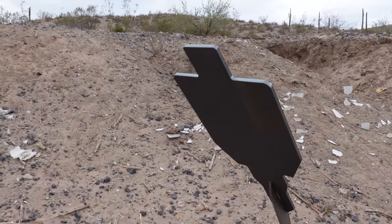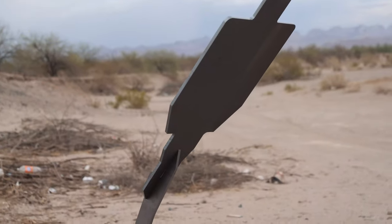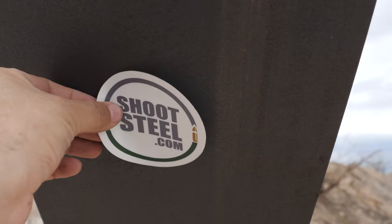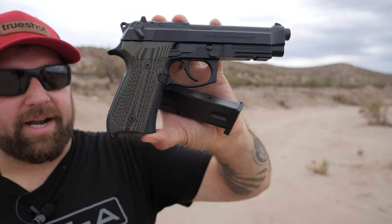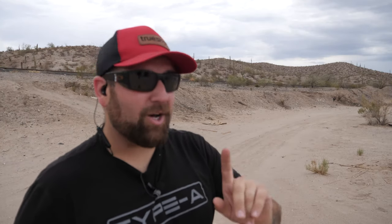I have a steel target from Shoot Steel — an armadillo rifle target. It's set up about 60 yards away, so it's a little far for pistol ranges. This is the Beretta M9A1. I've got 10 rounds of SMB full metal jackets, just range ammo, nothing fancy. Let's see if I can at least get that target. It looks really tiny from here, but I should at least get a couple of hits. Let's do some shooting.